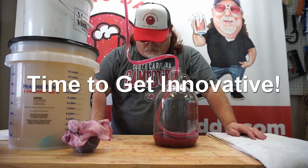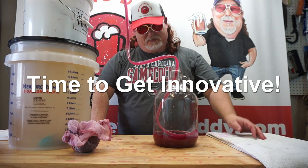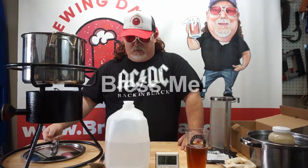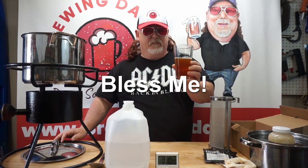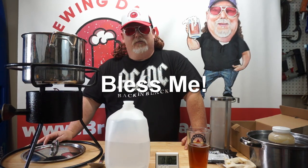Alright, so we got our siphon going. It took some time — it was a little struggle, but we did finally get it going. So while this warms up, we'll be sipping on a Dead Ringer. Another great recipe by Northern Brewer. And chillin' out.